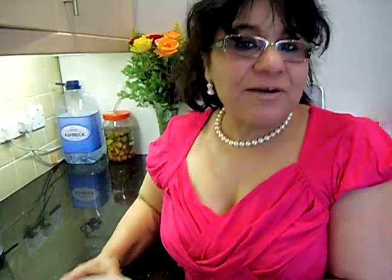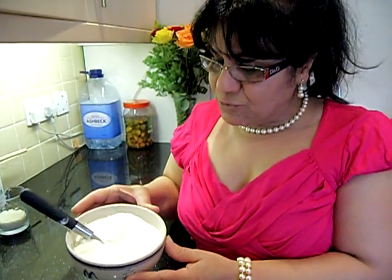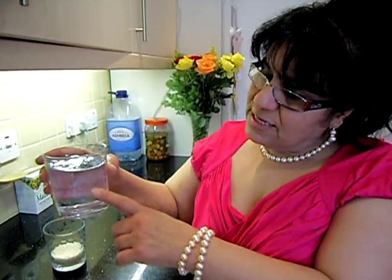My second ingredient for Gurdou is yogurt. This is 500 grams of homemade yogurt — I make my own from organic milk. But you can buy organic yogurt from the supermarket. It's better to eat organic yogurt; any organic dairy product is much better for your health. In my next video, I'm going to show you how to make yogurt, because I always make my own.